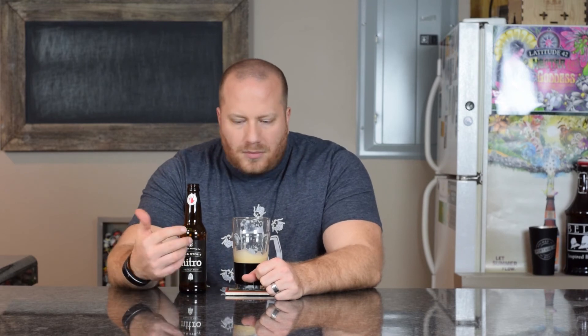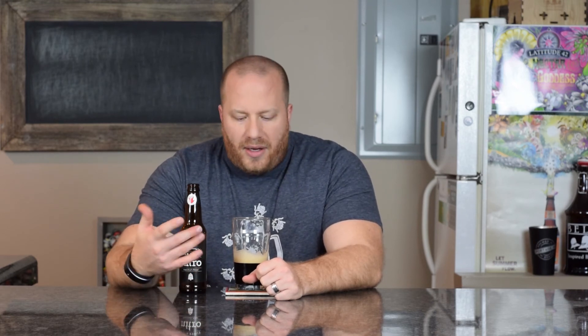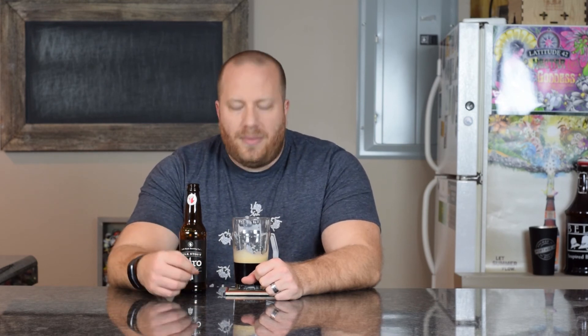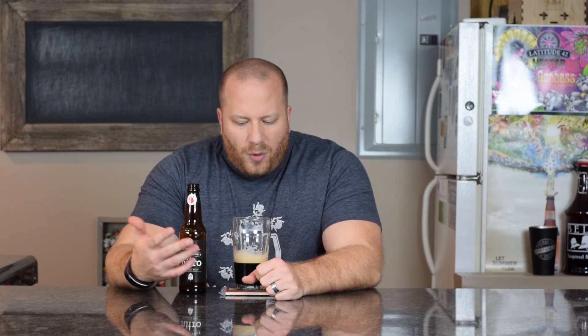Overall I would probably go with a 4.25 out of 5 on this one — pretty good beer. I wish the body was heavier, more of a medium to heavy leaning toward heavy. Other than that it's a good milk stout, and the nitro helps — it is a little bit creamy. Yeah, 4.25 out of 5.